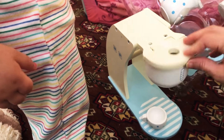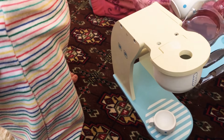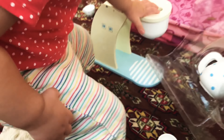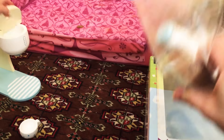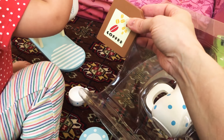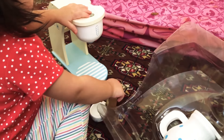Look, you open it like this. And then you have to put the coffee inside the machine. Here, let's get the coffee. Here, I'll take this out. Okay, here's the coffee. See? This is what you put in there.